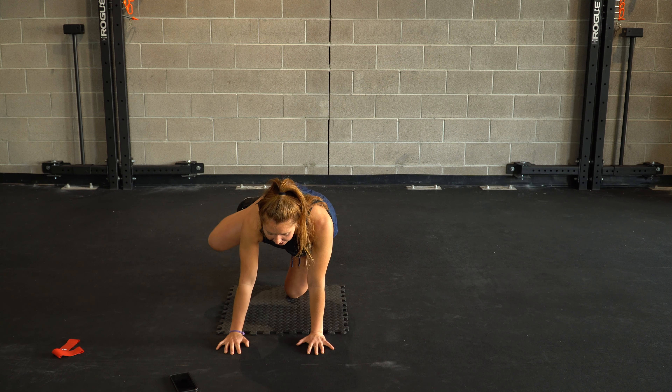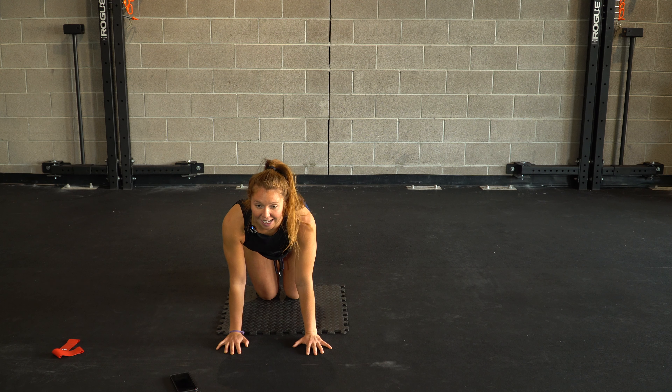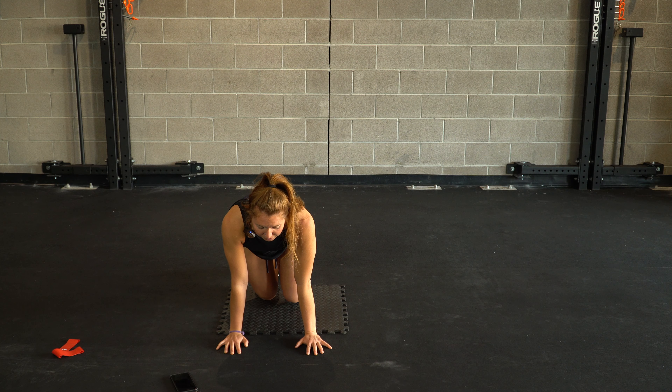Just about four or five more here on this side, and we'll go ahead and switch it out, even everything out. Again, let's get through those ten total, getting our glutes ready to go. Flexing throughout the foot. Nice neutral spine.